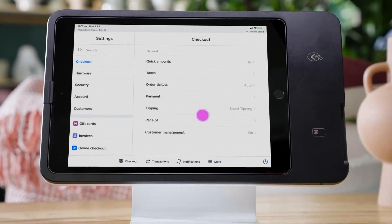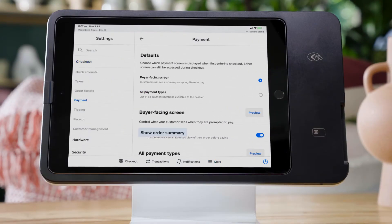In settings, you can customise the checkout experience from order summary to receipts, loyalty and more.